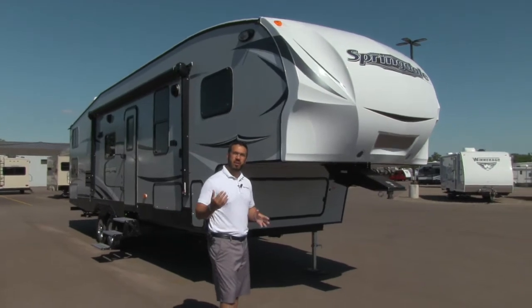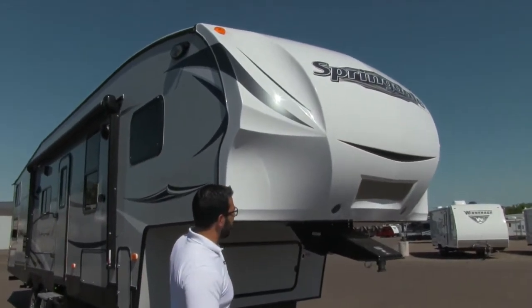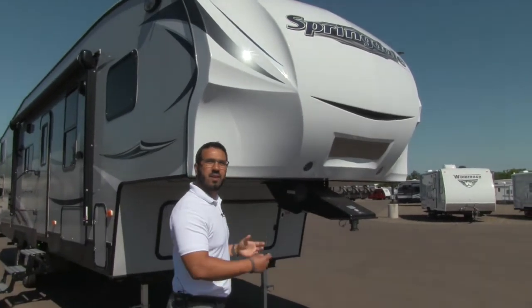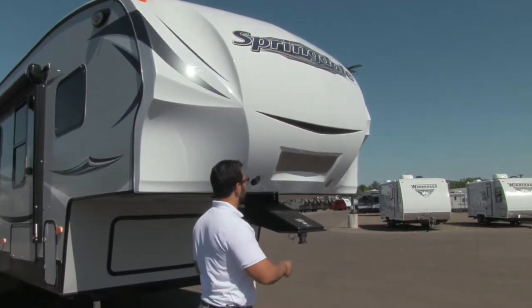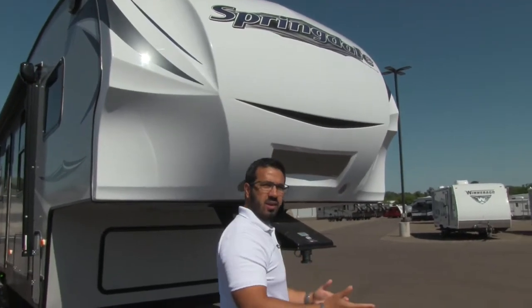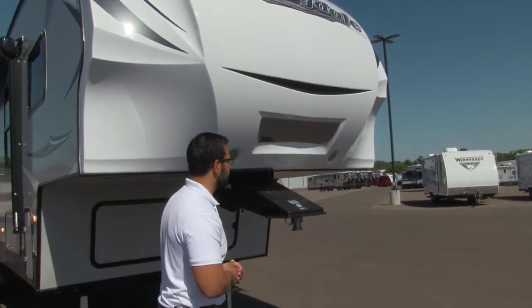Let's go ahead and start on the front here and make our way back. Right up front is the front cap. You'll notice it has nice cutouts that give you a greater turning radius, so you can turn a little bit sharper without worrying about blowing the window out of the back of your pickup. Right front and center is a mirror that will aid you as you're backing up, so you can see your hitch and line it up with the kingpin nice and easily.